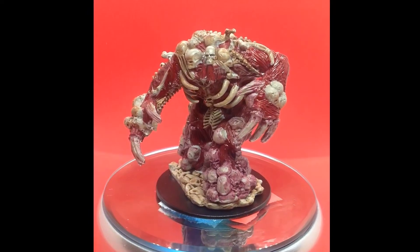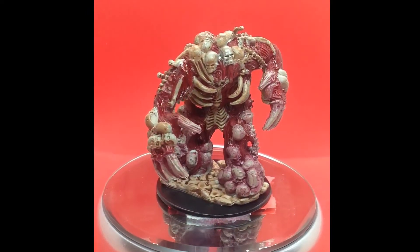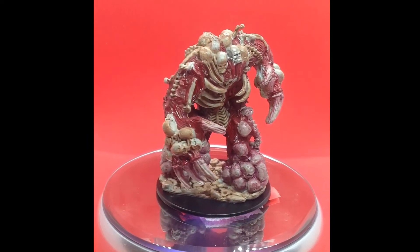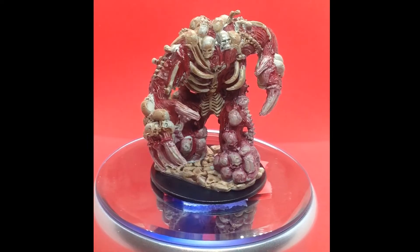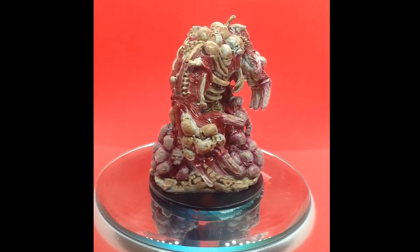And then for — as I'm sure you've noticed — the bloodstained parts on his scully feet and his claws, which now I look I think are made of ribcage. Ew. I used a paint that's actually a pink contrast paint called Volupus Pink.